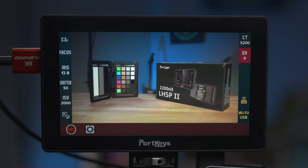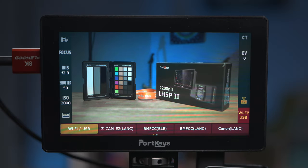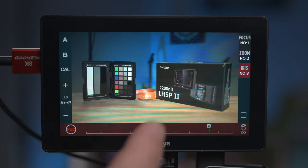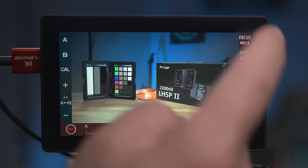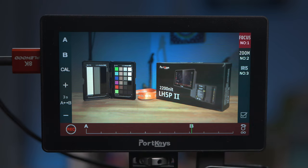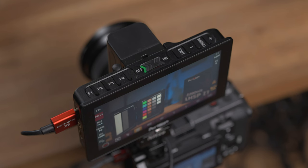The LH5P Mark II also features a motor control interface, accessed by swiping up on the monitor. Unfortunately I'm not going to be able to test this because I don't have the required equipment, but it certainly looks like an interesting addition to the monitor.